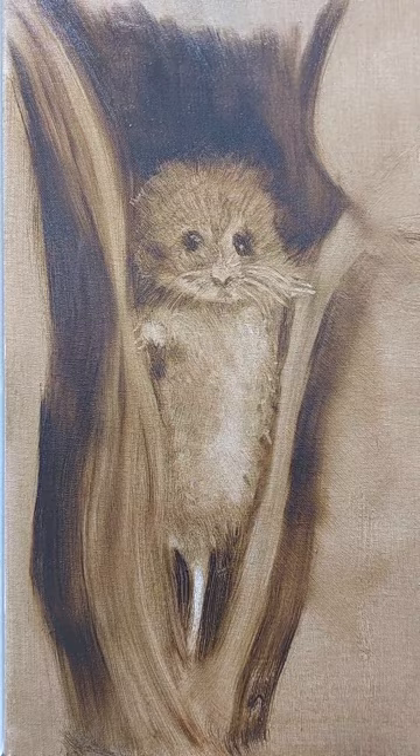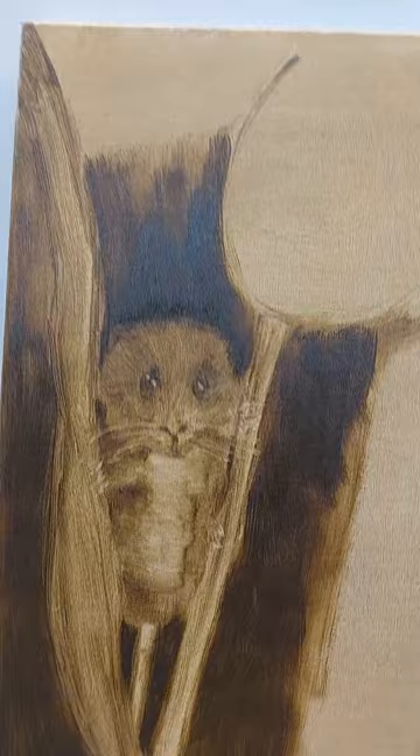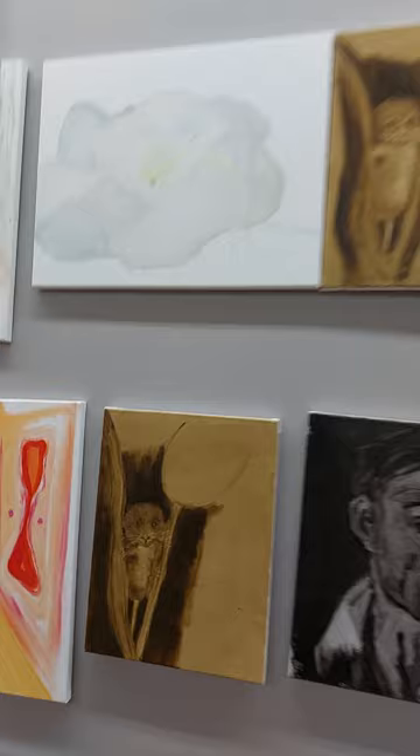And this is the study that student did — the first underpainting after I did the demonstration. Really brilliant transfer of information. These are some studies that one of the students did today, first time they've done this — the underpainting is right here.